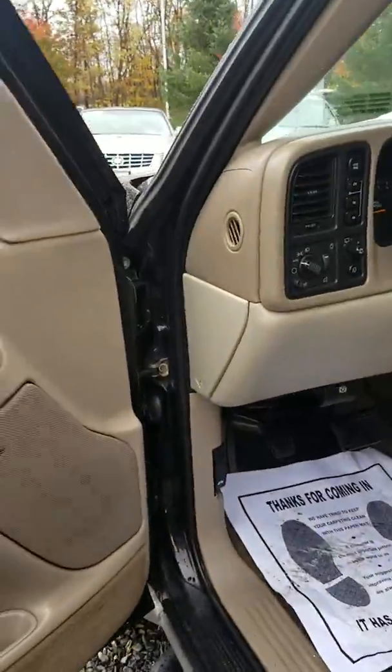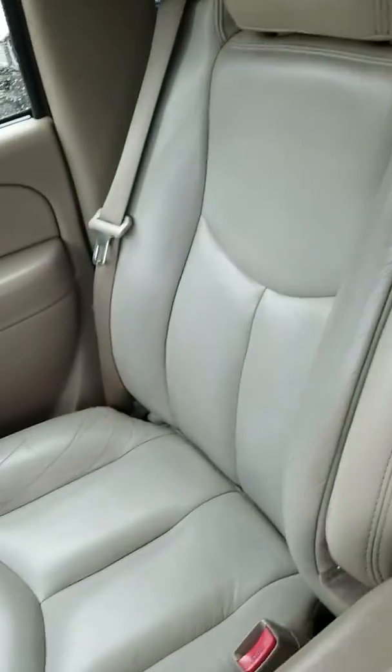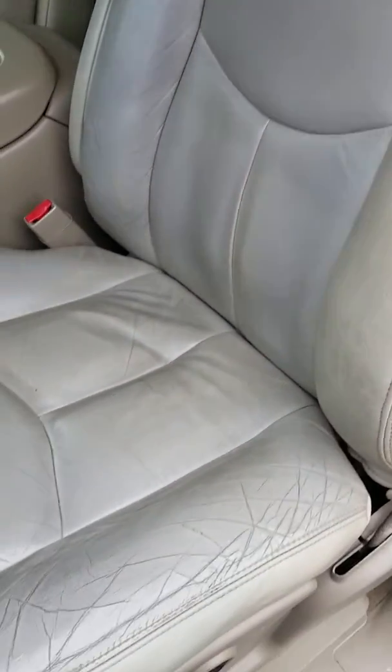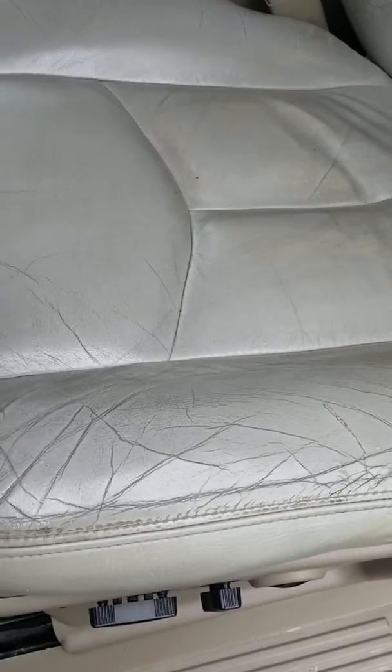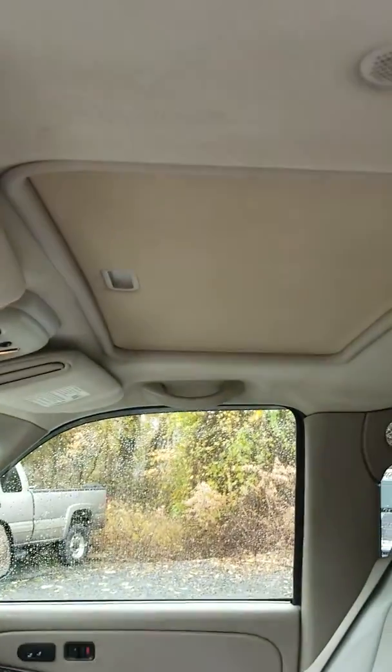Just a shot of the door panel here. Everything's in very nice shape. It's got age, but it's nice. Passenger seat. Just a shot of the driver's seat. It's got some age, but there's no rips or anything. And you have the sunroof up top.